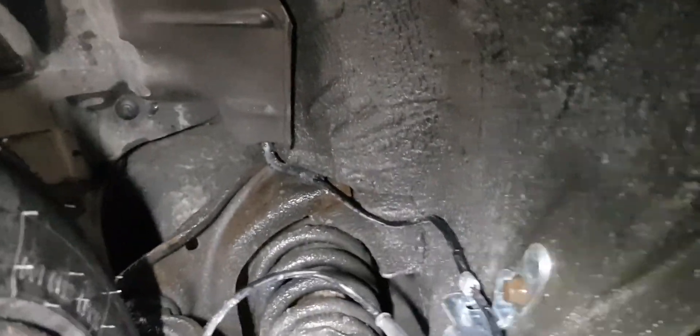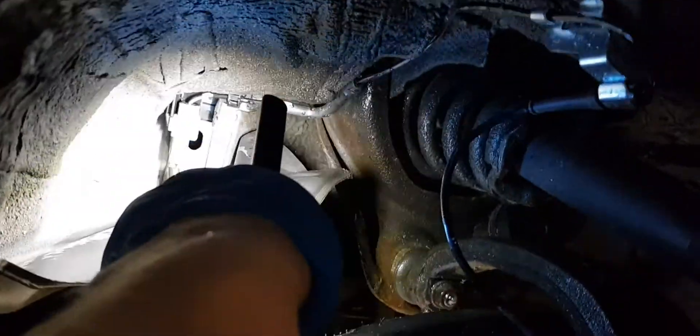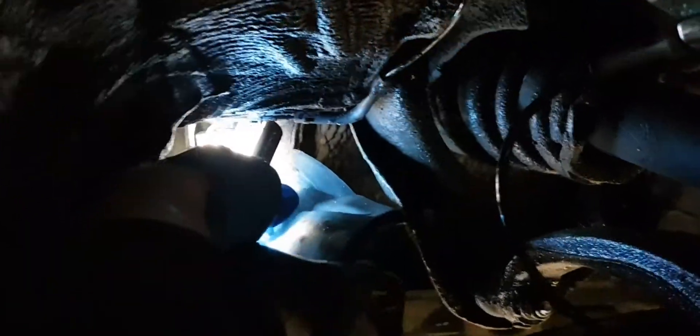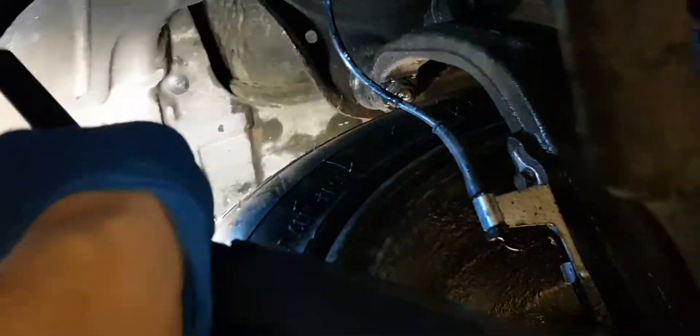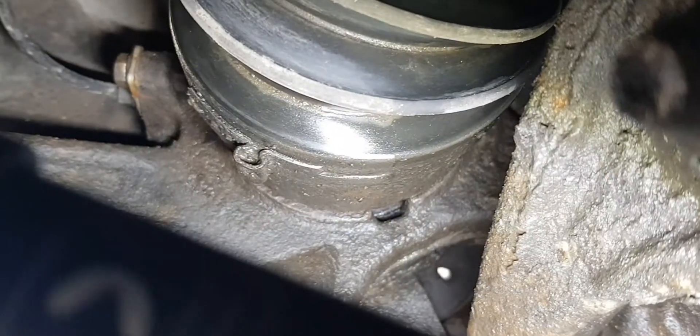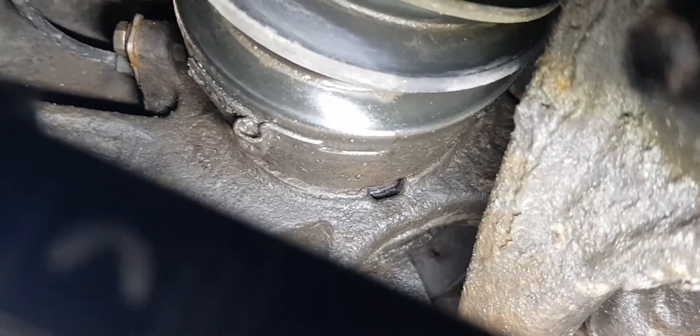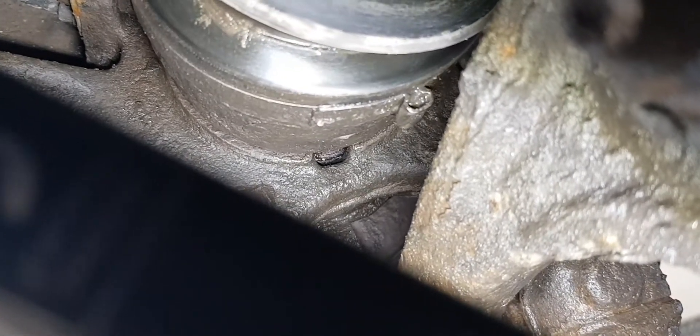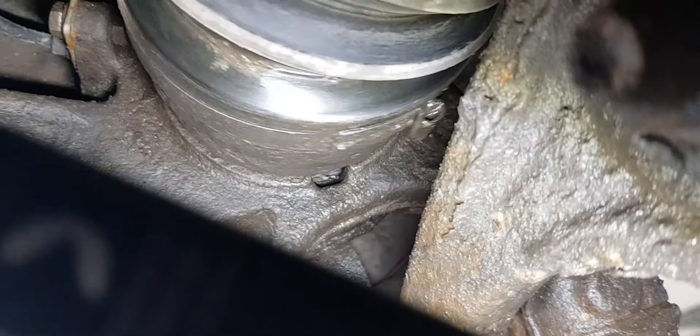It turned out that the wheel speed sensor had been replaced. I checked the sensor for a poor connection, worn-through wiring, or nicks. Then I attempted to visually inspect for any damage on the magnetic ring, but there is not enough access to do so. I checked the wheel bearing for noise or excessive play — everything was okay.